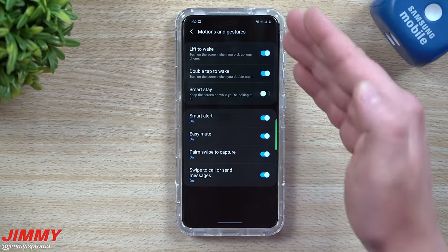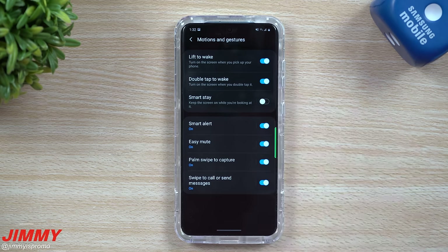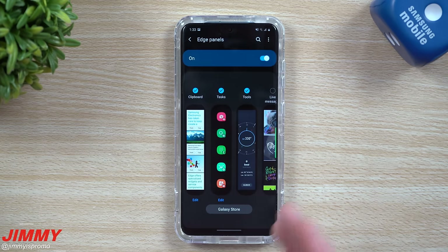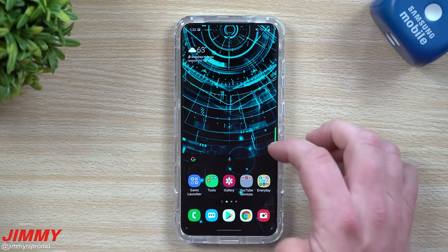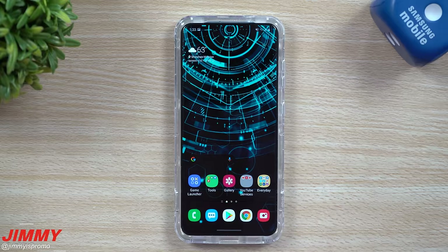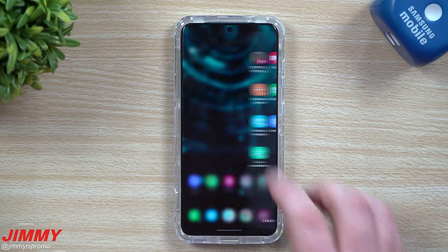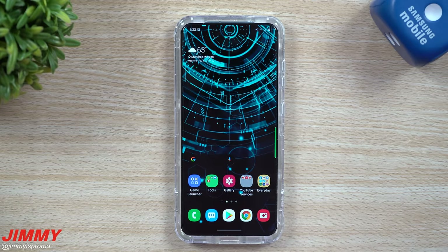Palm swipe to capture should be on when you first get your phone — actually all of these are, except Smart Stay. If palm swipe isn't easy enough, go into your Edge Panel and make sure Tasks is turned on. My preferred method is right there: open the Edge Panel, hit one button, and boom — done. I like it because it's built into the phone, no voice needed, no extra app, no physical buttons, and I can do it quietly.